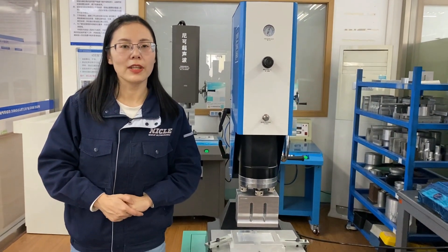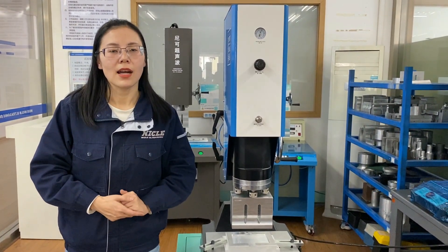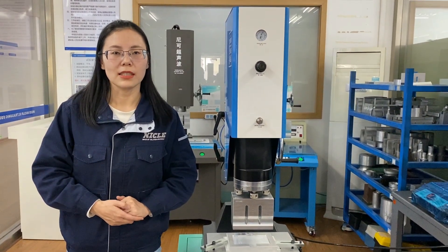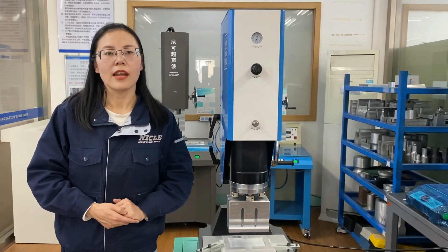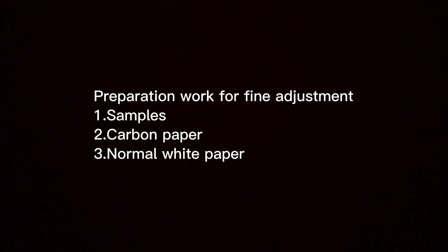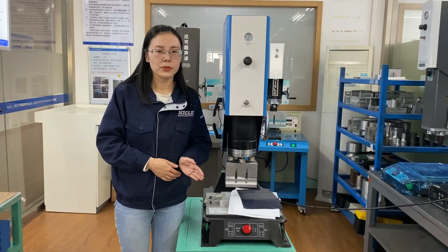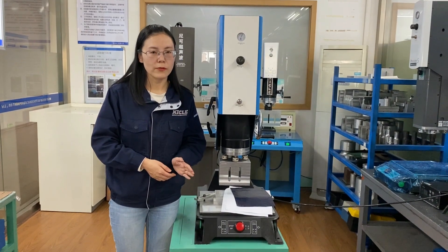For most building objects, the adjustment is already finished. But for some building objects with high standards, they need to do further fine adjustment. I'll show you how to do fine adjustment. First, we have to do some preparation work, and there are a few things we need when doing fine adjustment.